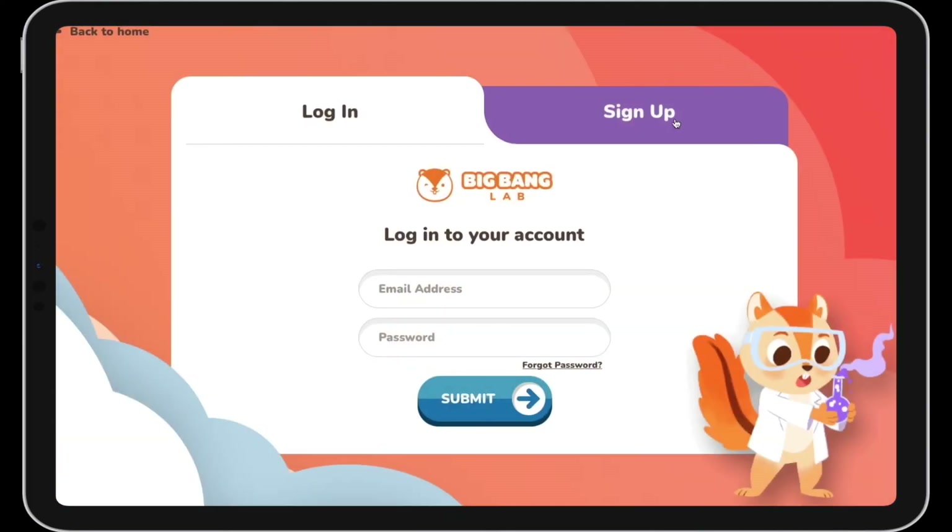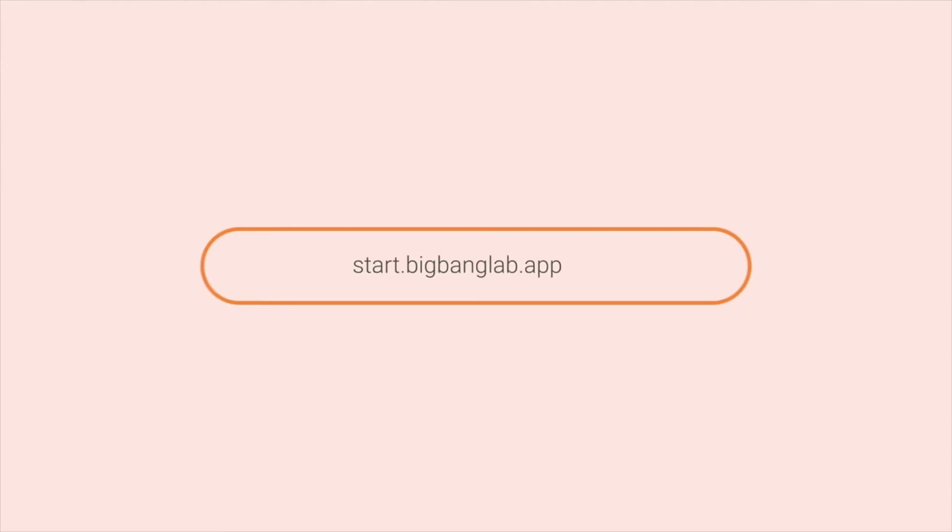Bye! Want to watch the full video? Sign up now and get started with your own free trial!